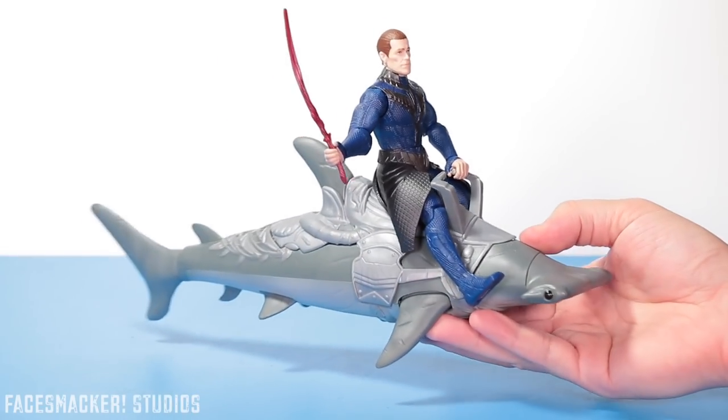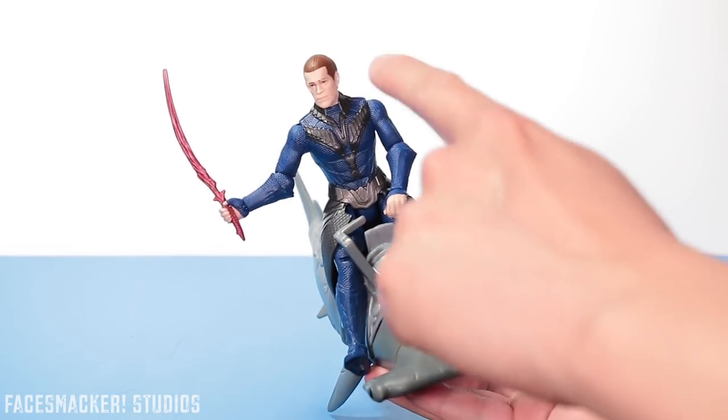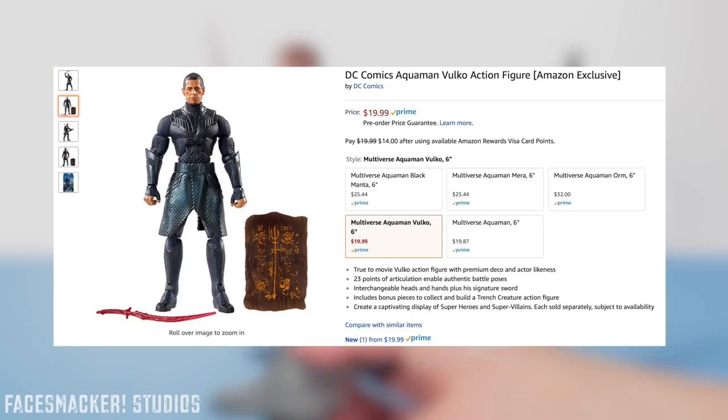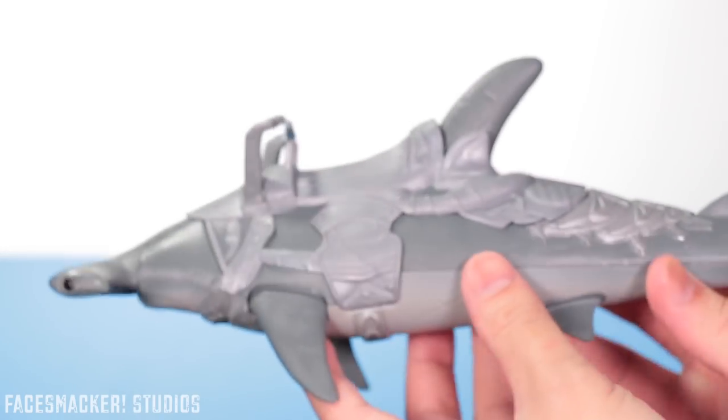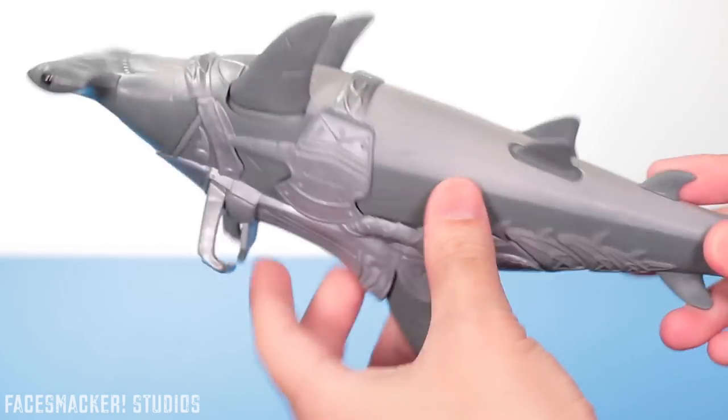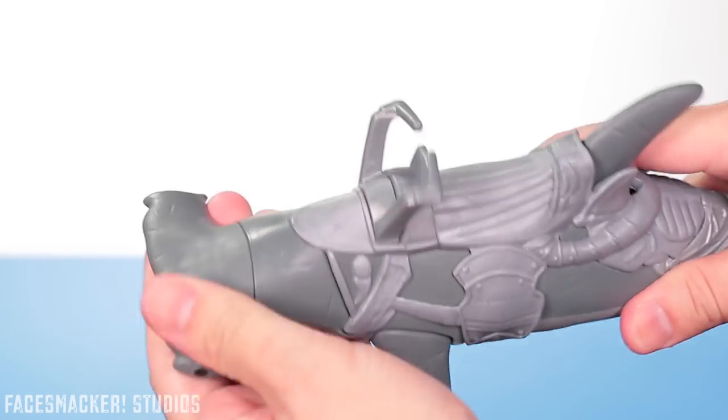Getting this Shark 2-pack is the only way I know of so far to get the basic version of Volko. If you want the Multiverse version you'll have to order it off Amazon because that's an Amazon exclusive. But otherwise it's a pretty cool set. Now taking a closer look at this Hammerhead, he actually has some pretty awesome details overall.